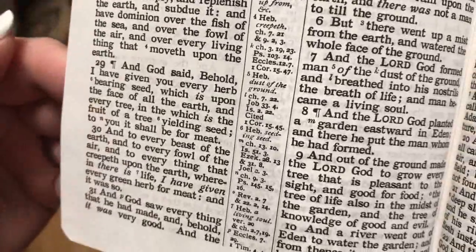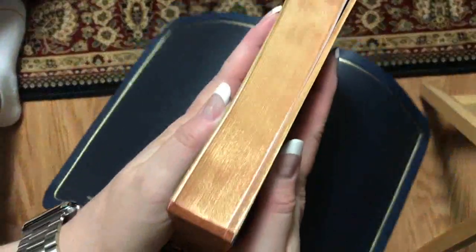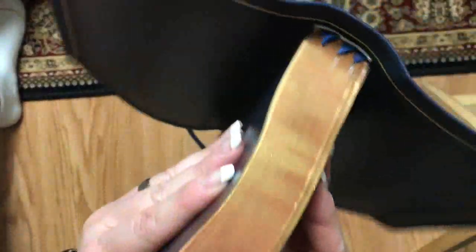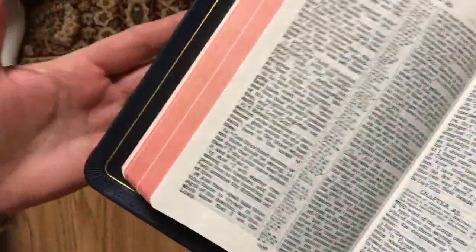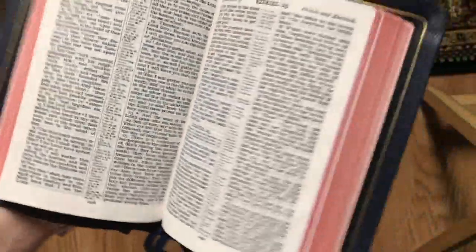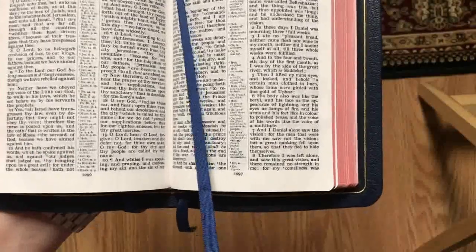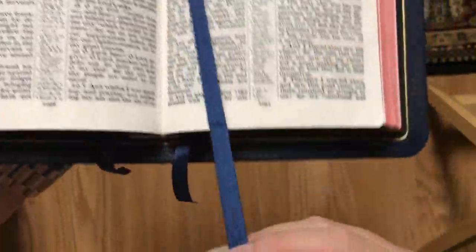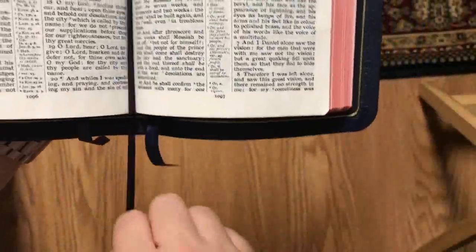I don't recall what size the font is — I believe it's an 8-point font but I would have to verify and double-check that. We can see the gold gilding, which looks really nice, and it also has red under gold, so that is very nice looking. We have three navy blue ribbons that are angle cut — they look nice, and I like the length of them; plenty of length to flip your pages.